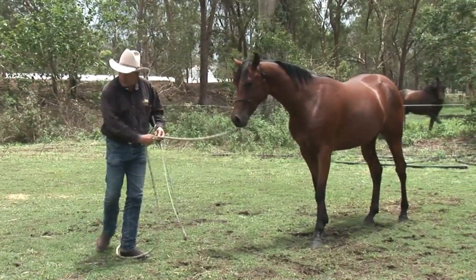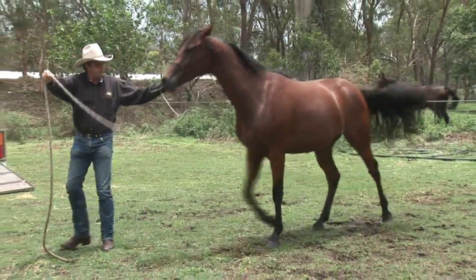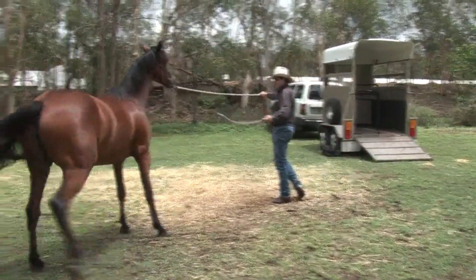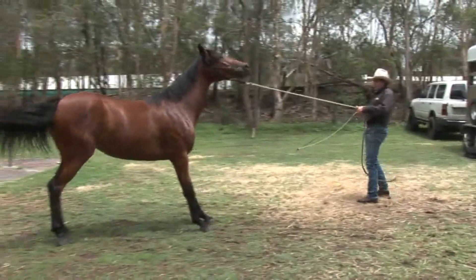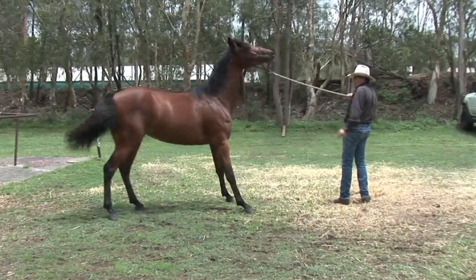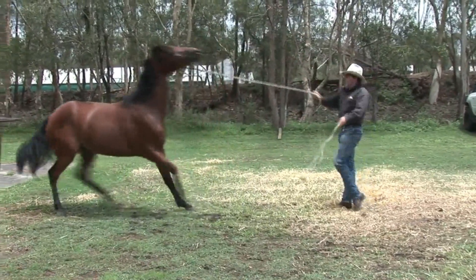We need to work on those transitions. I'm going to go long range — it gives her more of a chance to run off. I've got to get some forward in this horse. It hasn't got any forward in it. That's the problem. All it's got is run off.